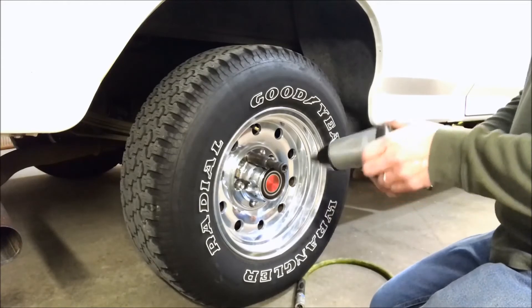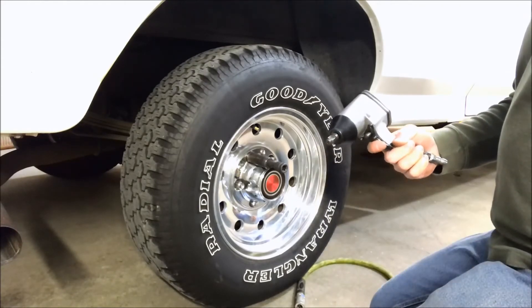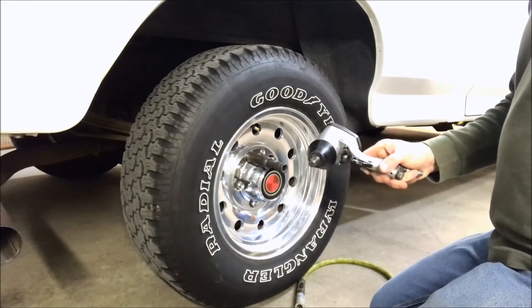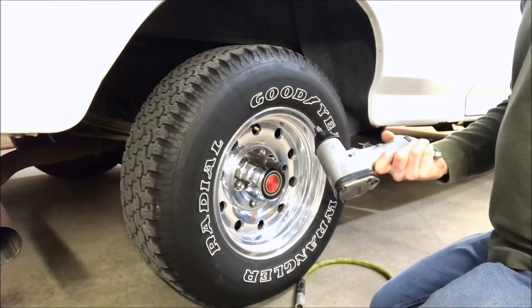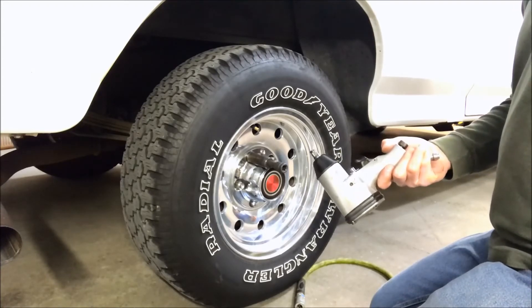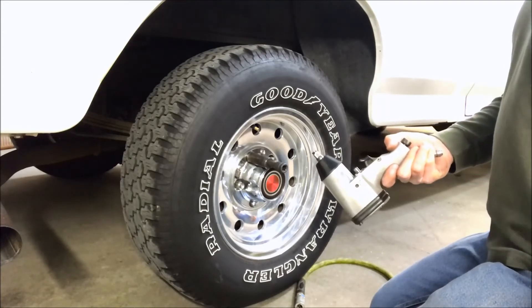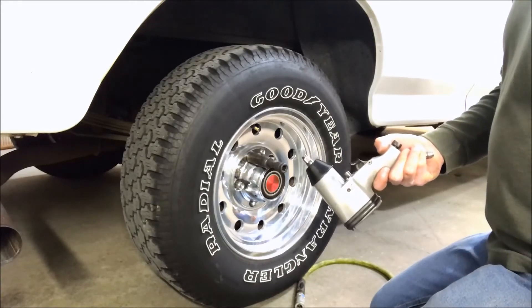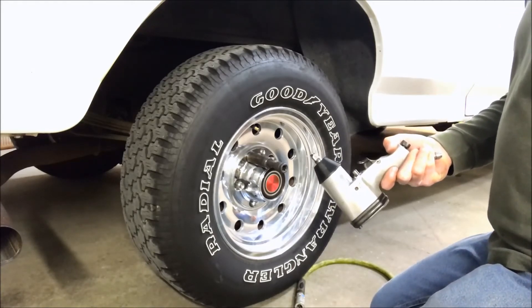So was it worth it? I suppose it was, the learning experience. I do actually use this thing quite often now. It works really well for light-duty stuff, like taking lawnmower blades off. Or if you've got to pull a bolt out of aluminum, like a Briggs and Stratton motor or something, it works pretty good with that without snapping stuff off.